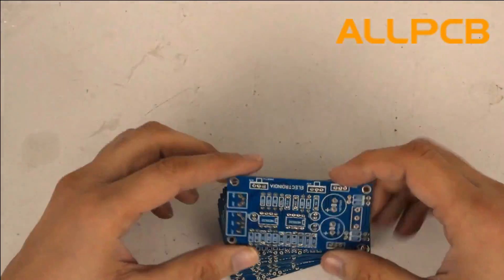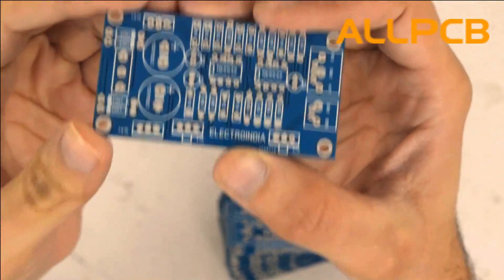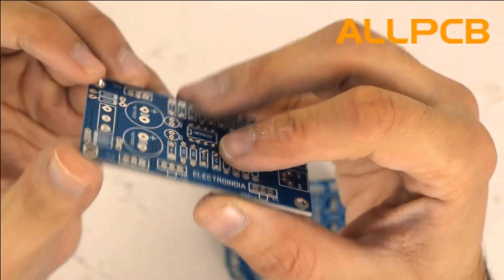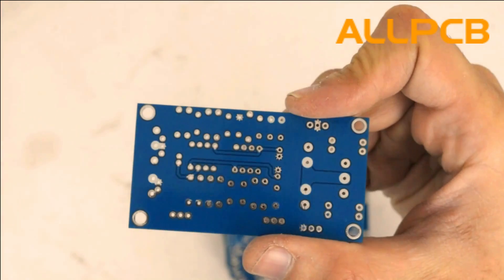Here are our PCBs which I'm going to unpack — I ordered a total of 20 pieces. As you can see, the build quality of these PCBs is outstanding. As far as the design is concerned, this design is actually from Electro India, which is one of my favorite YouTubers. I found this design great.